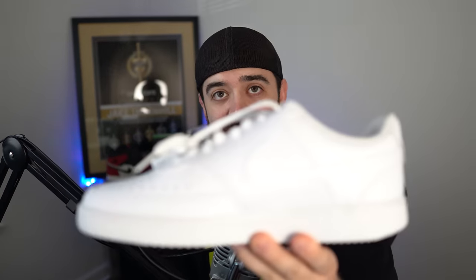So guys, this is the Nike Men's Court Vision Low sneaker. Hopefully this helps give you a better picture of the shoe and know if it is the right one for you. I hope this video was helpful and quick, and I'll see you later.